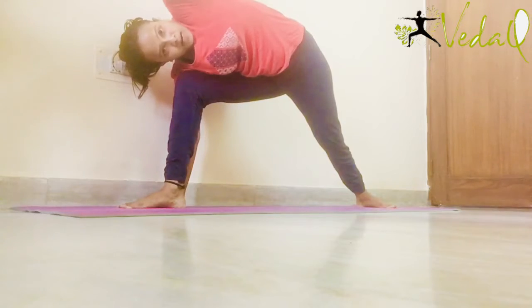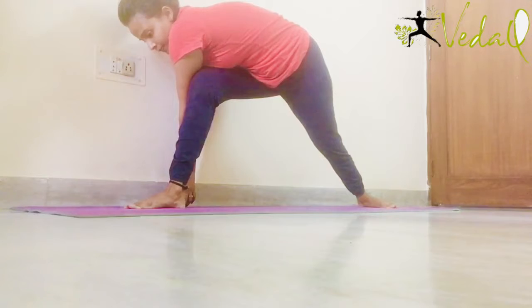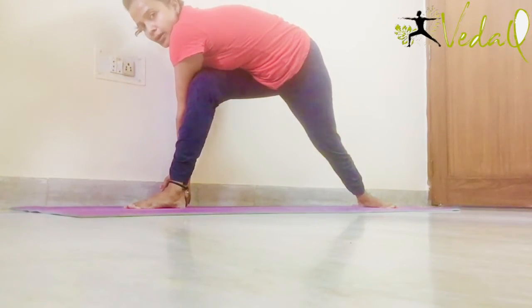Now the hand which is up, it goes like this making a cross and it goes at back of the right leg. Both hands are down and the back leg heel is on the mat. Both heels are in one line.